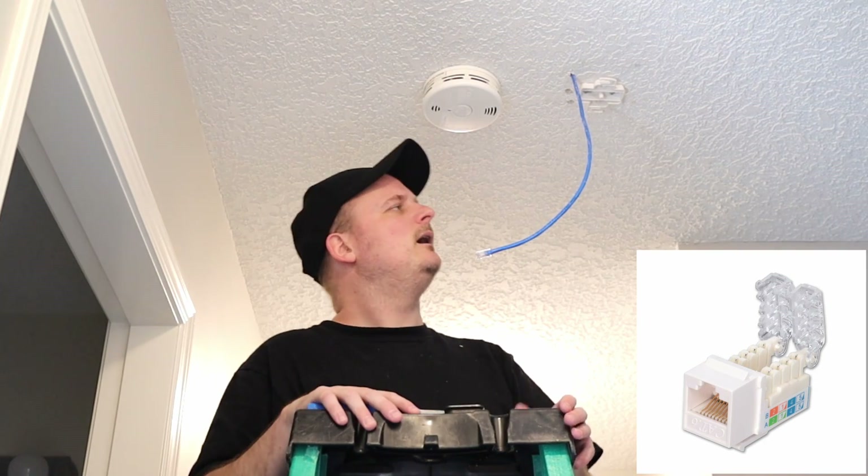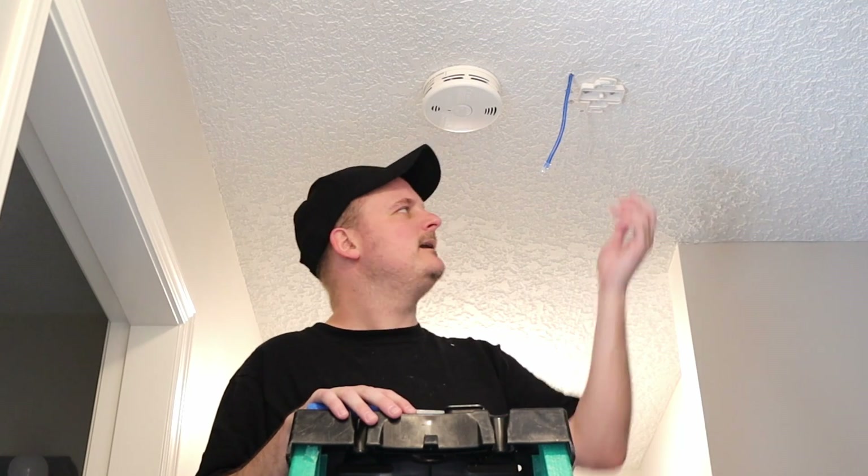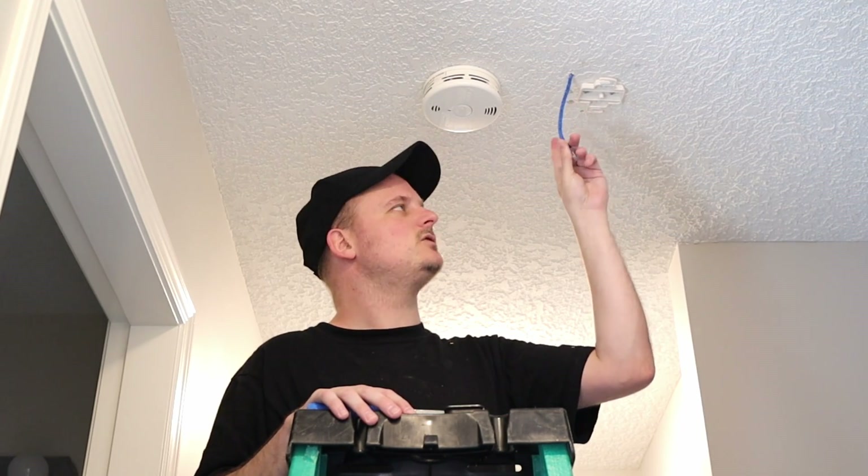Now we've just got to do the other end. I'll throw my ends down there too. The other end we're going to put a keystone on. We should test it. So let's hop over there and put the keystone on the other end. We have to pull the cable through the rack down the wall, but that's pretty easy to do. Let's move and do that. After that we'll come by and test this to make sure it works.